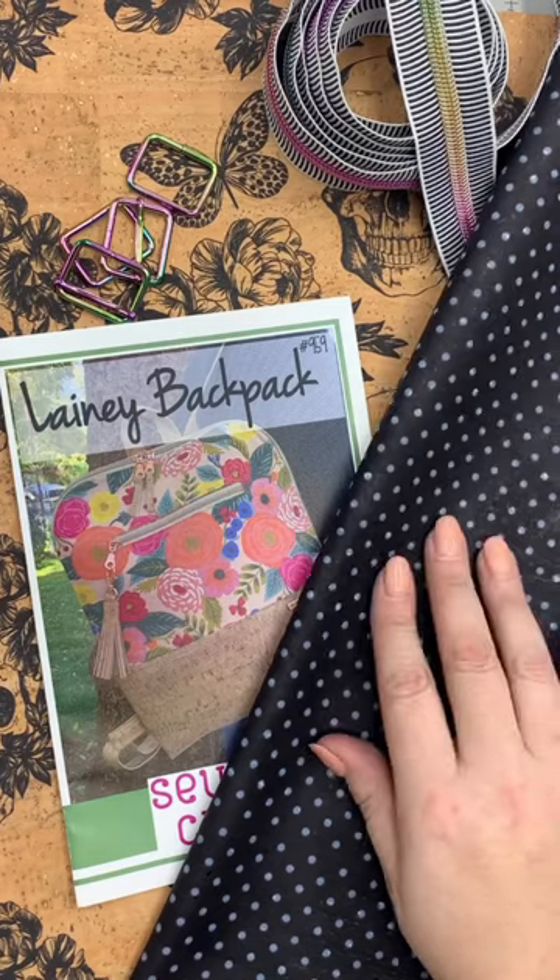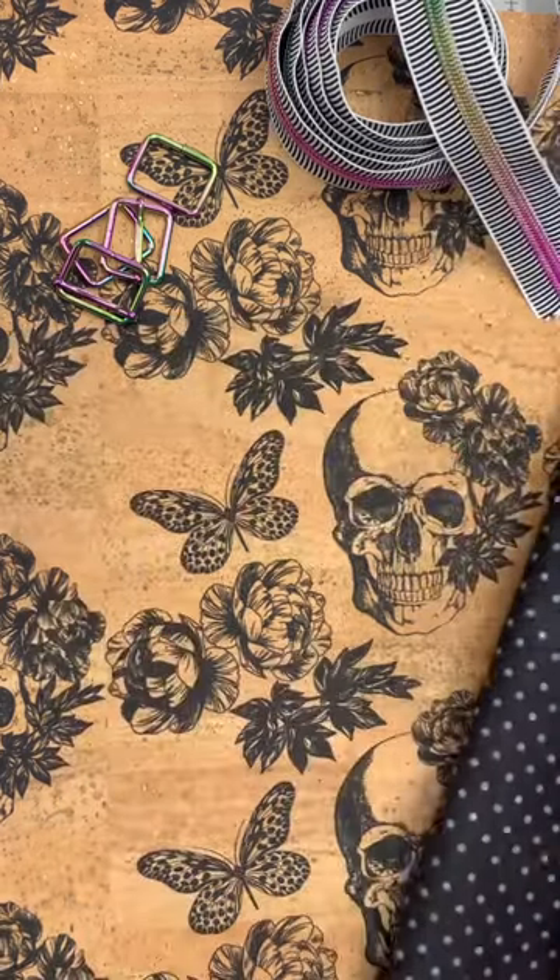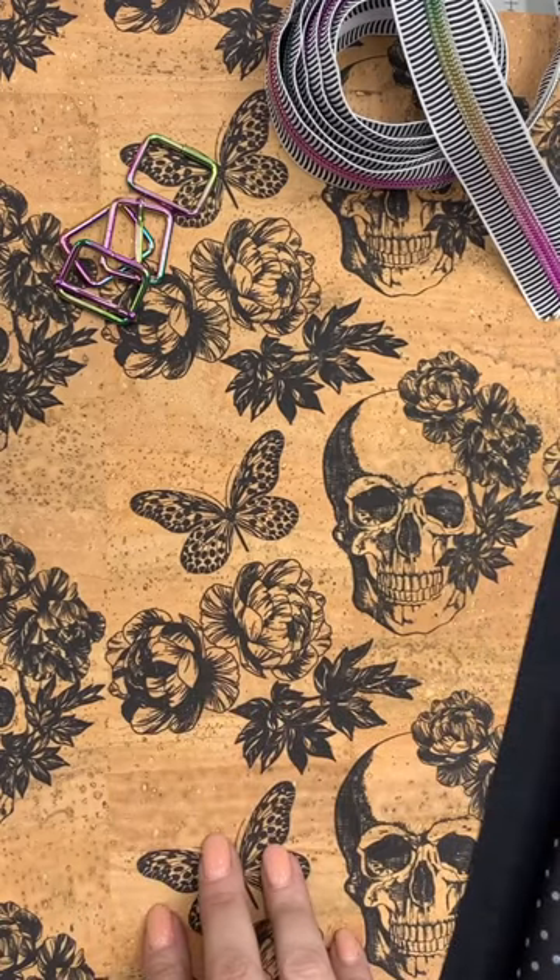I picked the black and white polka dots for the bottom and for the top. I'm so excited. I also picked the skull print — I think this is going to look really awesome.